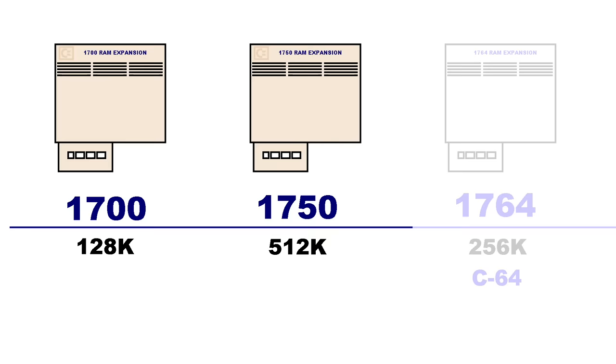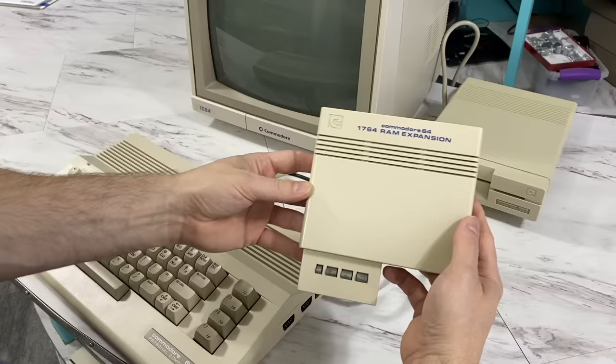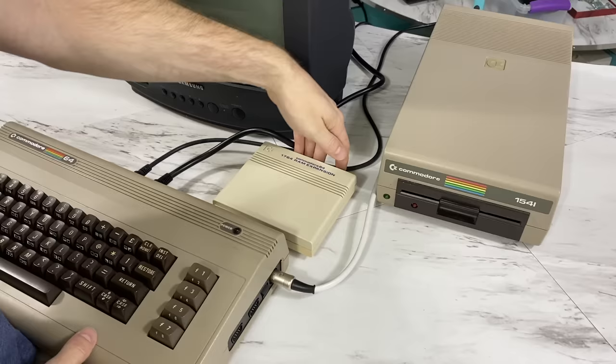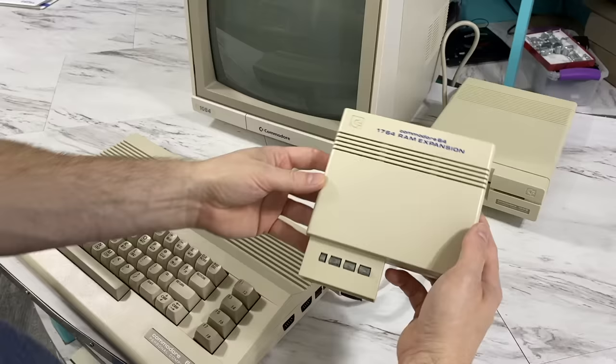The reason I said it isn't really possible to expand your C128 to 512K is because with the two choices they gave you, you could expand it either to 256K or 640K total — but there is no combination that will produce 512K total. The color is light beige to match the C128 and the 64C, which had also just come to market the same year. However, the 1764 will also work with the older Breadbin style 64 as well.